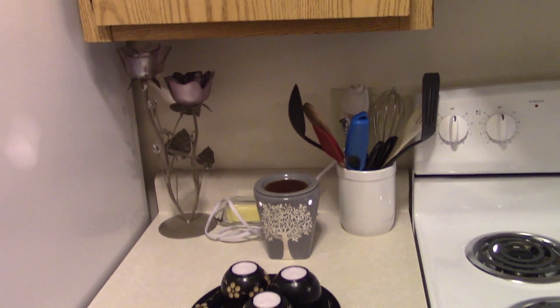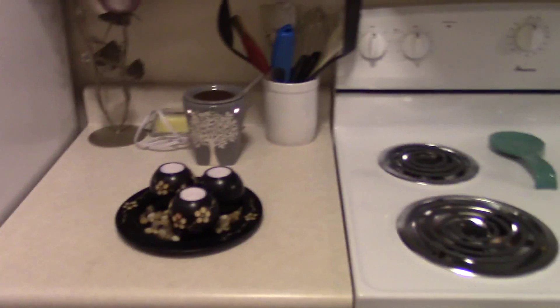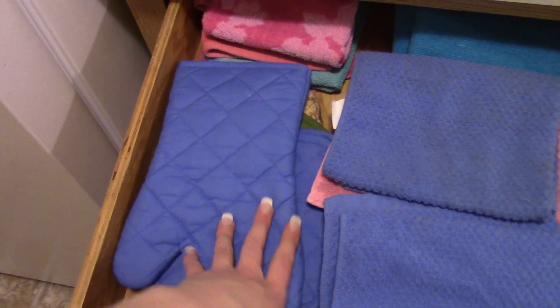Fridge — it's pretty empty, so I'm not going to show you. This is my counter. In here I have towels, washcloths, oven mitts.